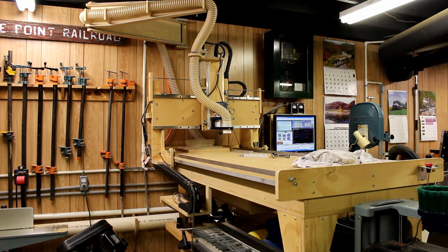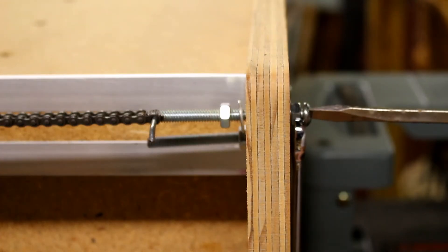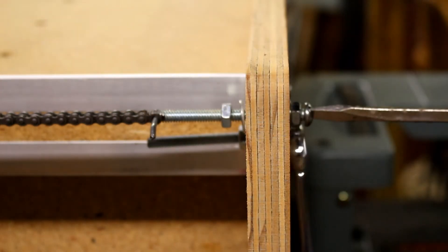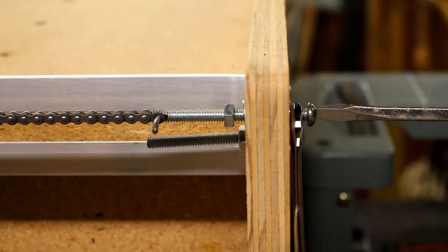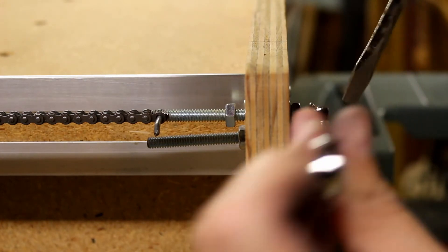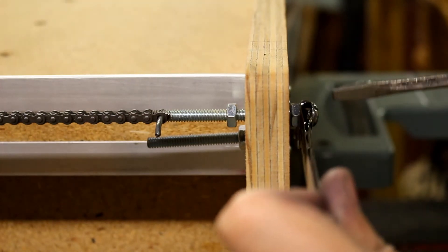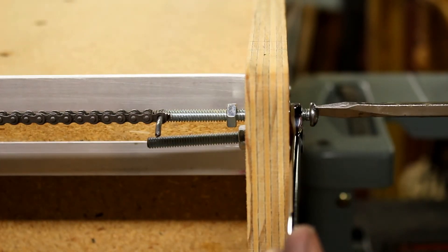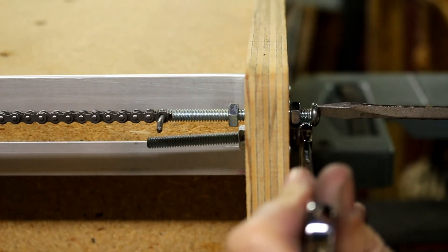Now it's on to fixing the chains. With the rails back on, I need to tighten the chain. The chains are attached to the ends of 3-inch, quarter-inch, 20-threads-per-inch bolts, with a nut on each side of the board at the end. As I hold the screw still and tighten that nut, it provides tension on the chain. I do that until I feel the chain is tight enough, then I go back and adjust one side versus the other to help skew the gantry so that it's actually perpendicular to the rail.